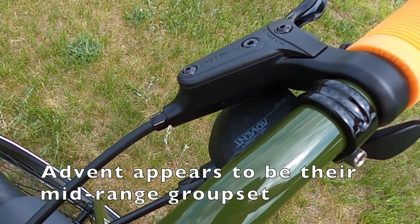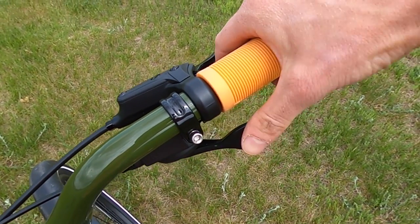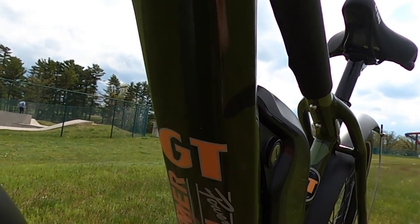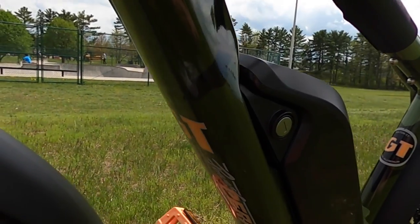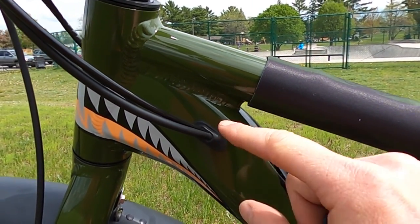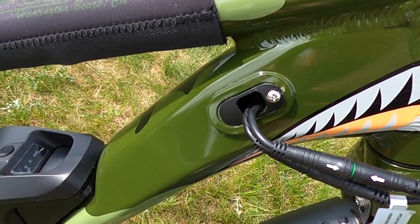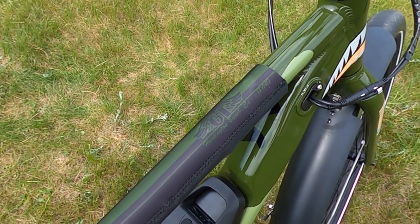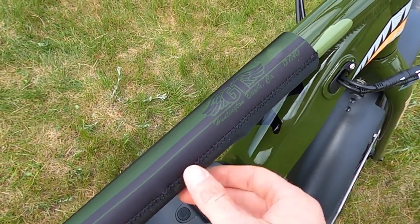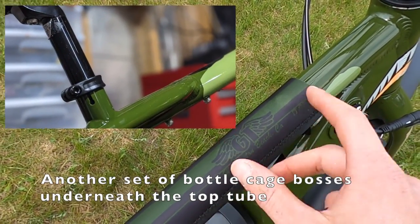Moving on to the right side, we have the Microshift Advent shifter — it's a trigger shifter, which is what I prefer. It's just a little bit more intuitive when I'm shifting up and down. Another area where you can see the branding is underneath the down tube — it says GT Power Performer, and you can see this is also a camo design throughout the bike. As far as cable management goes, they have cables coming in nicely sealed here into the left side of the down tube, and a couple cables also come in on the right side. And there is this GT top tube protector — it says GT Huntington Beach California, and this is attached via Velcro. Note that the bottle cage bosses are actually located right here, so you would need to pull this off if you wanted to put a bottle cage on it.